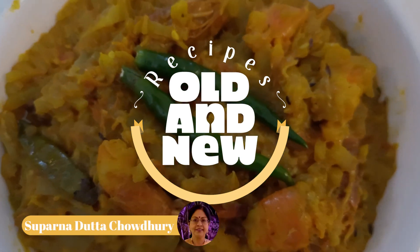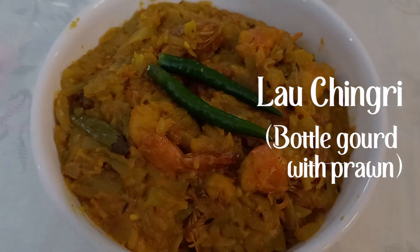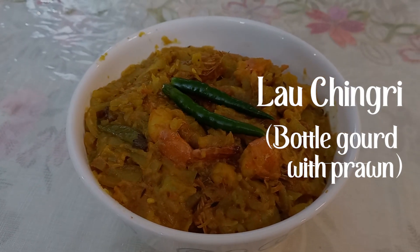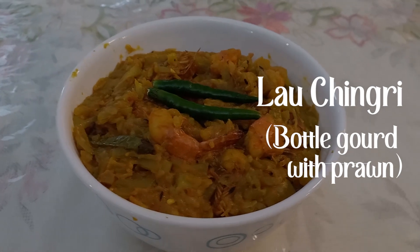Hello friends, welcome to Recipes Old and New. Today we are going to make Lao Chingri, that is bottle gourd with prawn. It is a traditional Bengali age-old recipe and it is very easy to cook with most common and easily available ingredients. Let's get started.